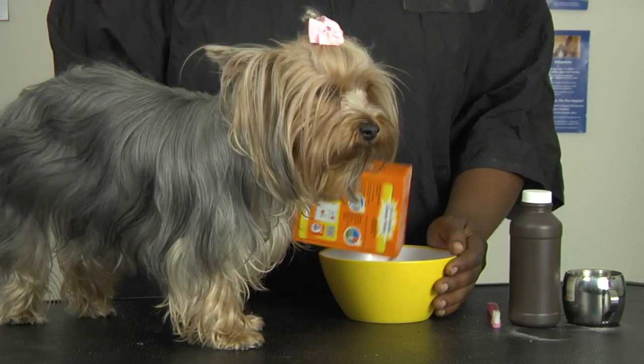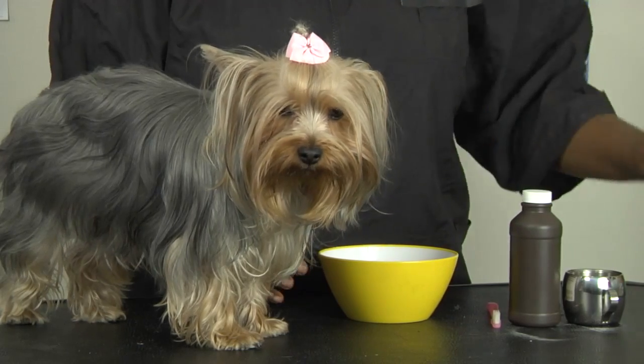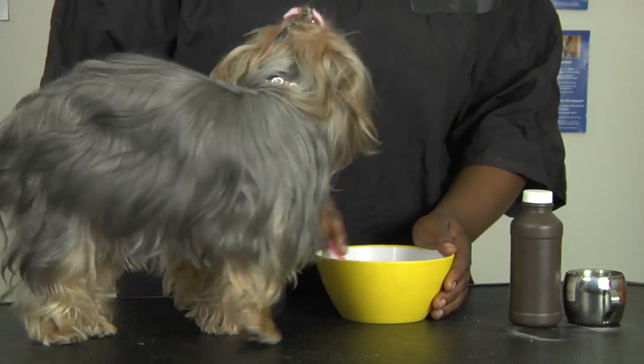Coco's a little nosy, so she wants to know what we are getting ready to do. Add in the last of the baking soda, and then stir it up. You want it to get to a nice, thick consistency as you mix it together.